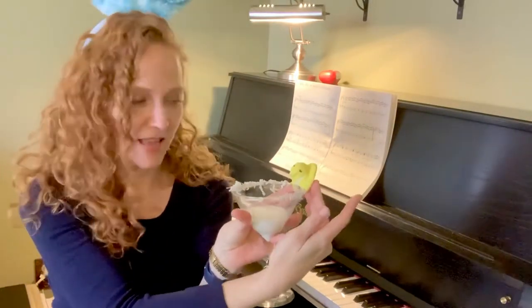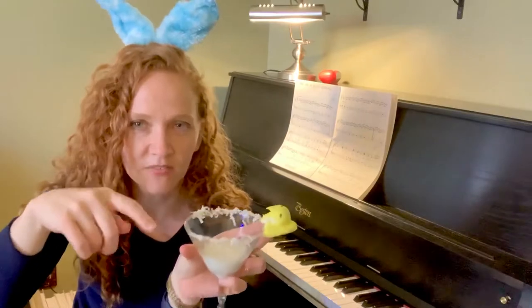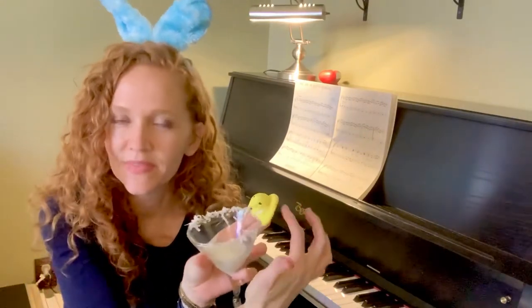The drink I've made today is called a Cottontail Martini, and it has vanilla vodka, half and half, coconut rum, pineapple juice, and cream of coconut. The cool thing is you can take some honey, put it on the edge, dip it in coconut, and you've got this awesome edge.